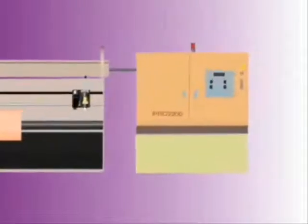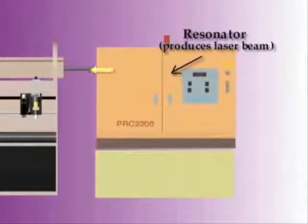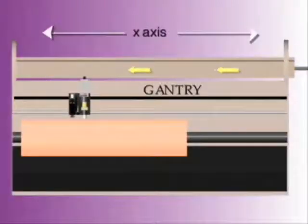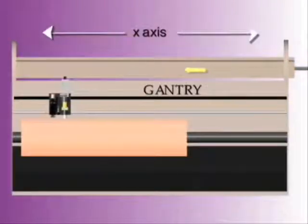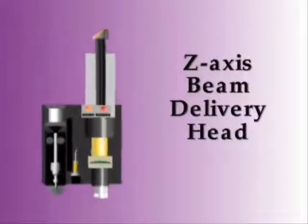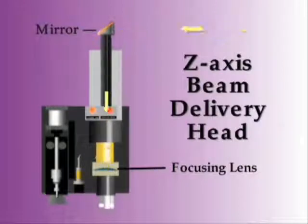The heart of the system is the laser itself. A carbon dioxide industrial laser beam originates in a resonator. This controlled, invisible beam is released from the resonator and directed along the x-axis towards the beam delivery head, which also travels in the x-direction. The head intercepts the beam with a highly reflective mirror, and redirects it along the z-axis, through the focusing lens, and onto the surface of the material.